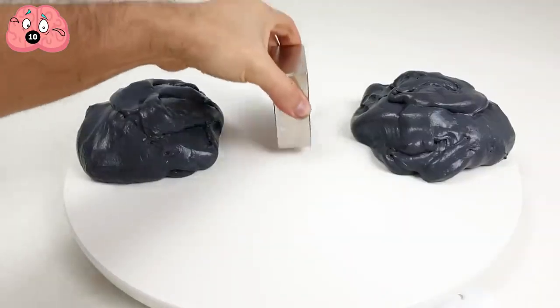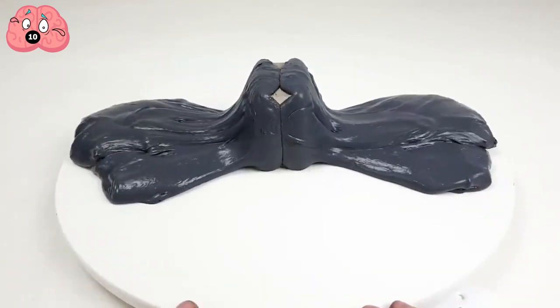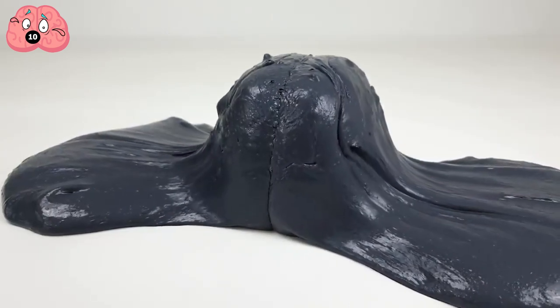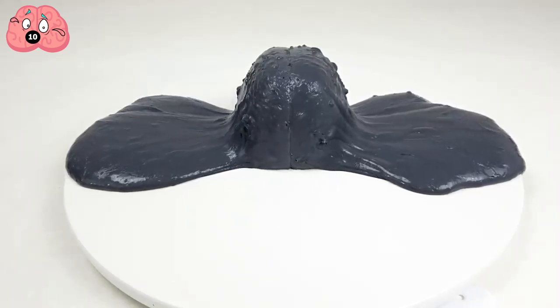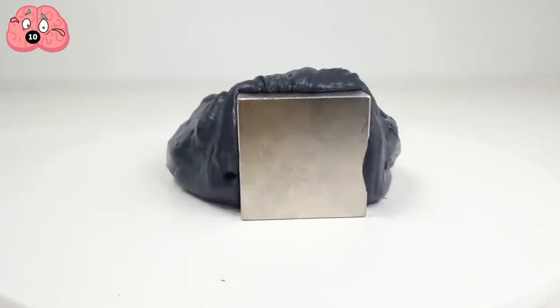Instead of being a slave to the magnet it follows, it defiantly engulfs any type of lodestone to forever be surrounded by its metallic underbelly. The principle for Terminator Putty is exactly the same — microscopic magnetite suspended in a fluid — with the viscosity of the fluid amped up several notches. It's slower, more dramatic, and perhaps even more horrific.